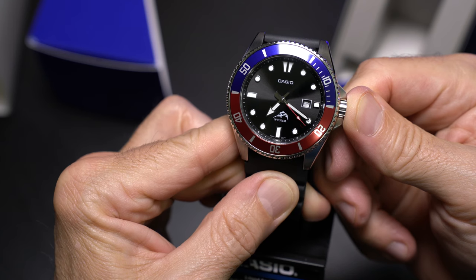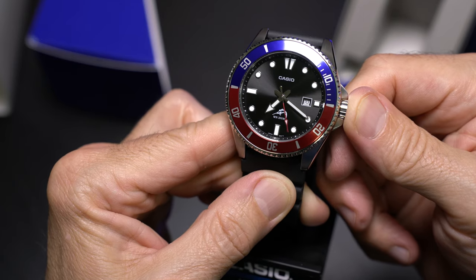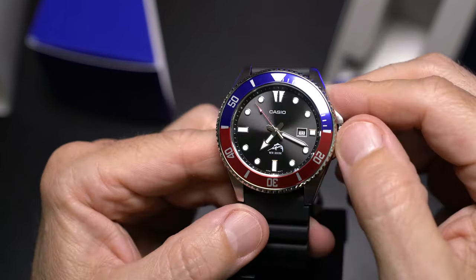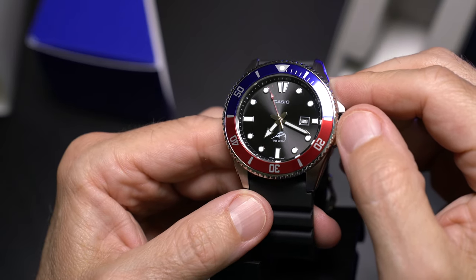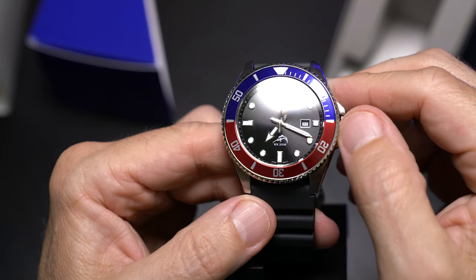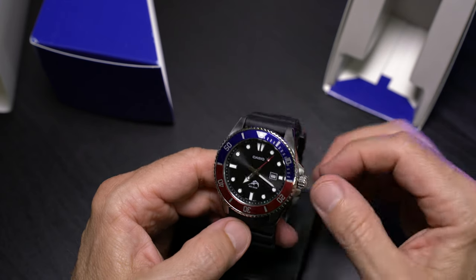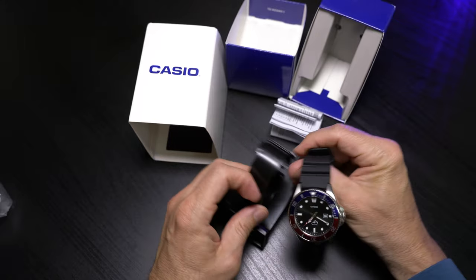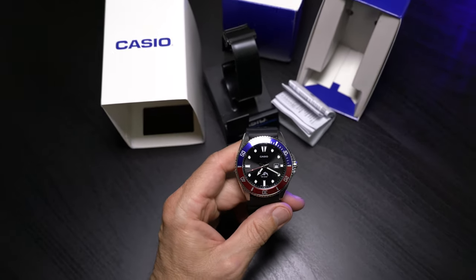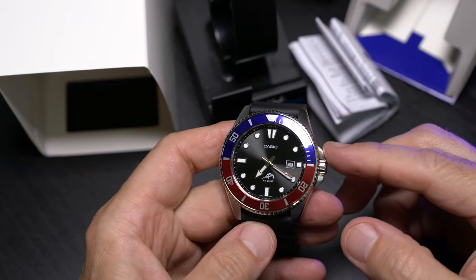Did I mention how much I love that reflective sheen on the dial? It's got a wonderful gradient shimmer to it and just gives a nice reflection and nice detail. Less is more here — it's a simple watch face, a simple dial, but sometimes simplicity adds character and I think that definitely sums it up here. I just love everything about this watch.